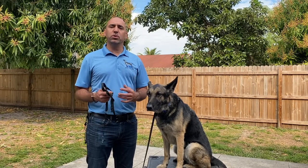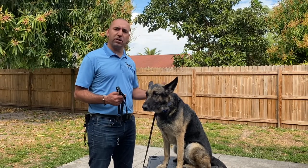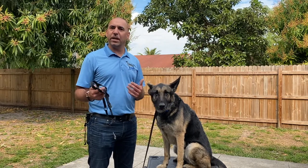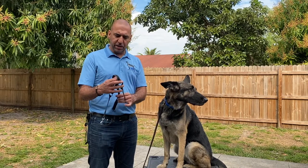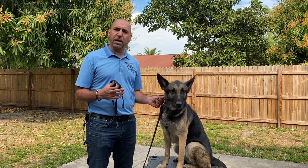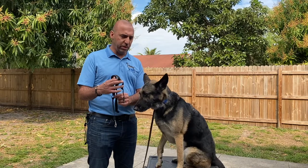The reason why we would use a Halti is because it gives us head control over the dog. Where the head goes, the body goes. So with the Halti, we set it up over the dog's nose and it attaches to a regular flat collar, and then in between we attach it to the leash.